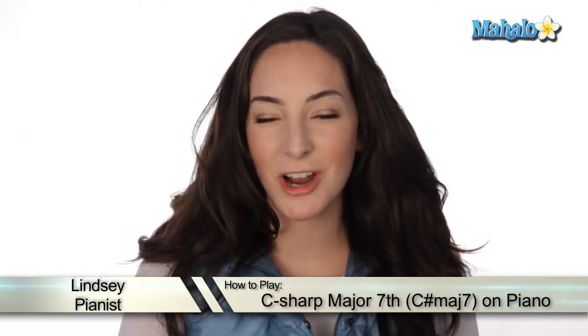What's up, piano players? Today we're going to be talking about how to play a C-sharp major 7 chord. We've talked about C7, but that is different than C major 7. Let's check it out.